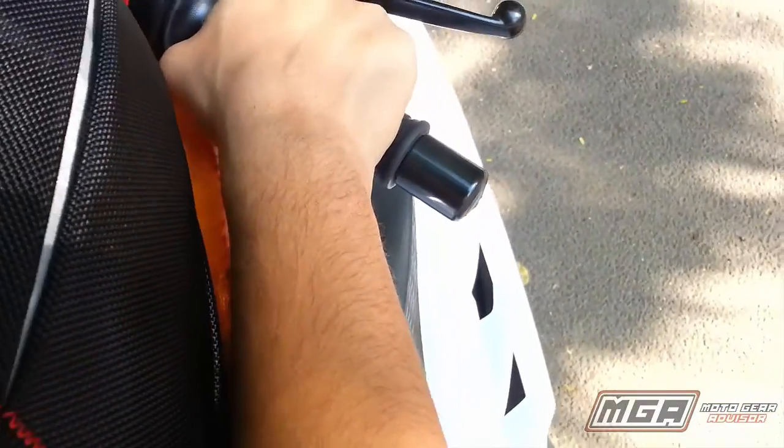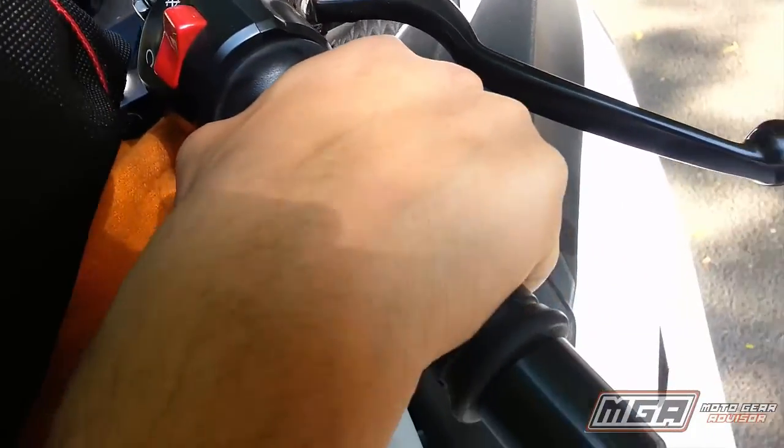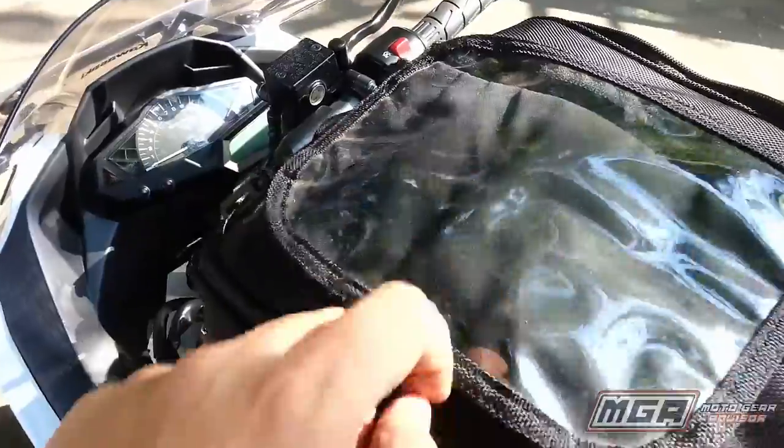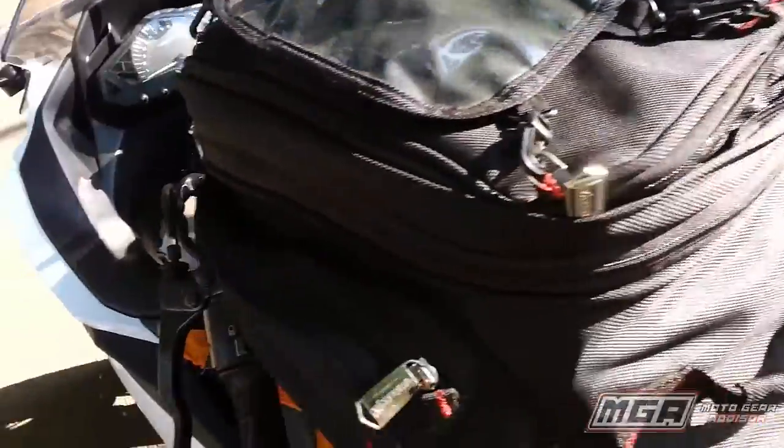With the bag mounted on the tank, the handling dynamics of the motorbike are hardly affected, barring the need to get used to seeing the bag in front of your chest at all times. Another neat feature is the top mobile pocket attachment, which is extremely handy while using GPS on the go.